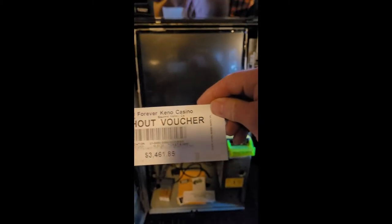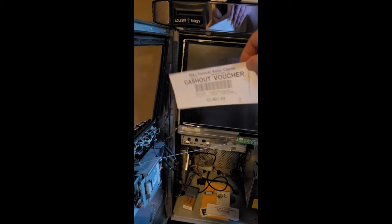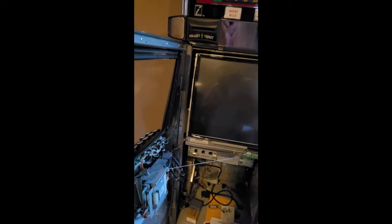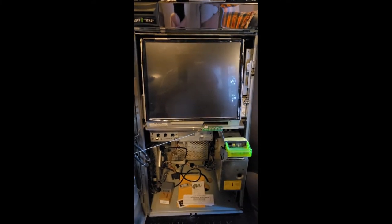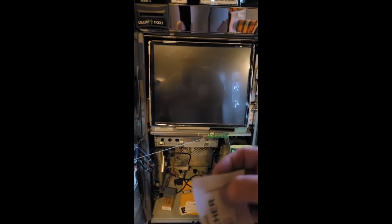We have our own tickets. It says W and J Forever, and you can see on this one it's fading on the bottom. As this gets dirty and nasty, it's going to continue to fade to where you won't even be able to see it and it won't be accepted in your validator. So I'm going to show you the fix to that.